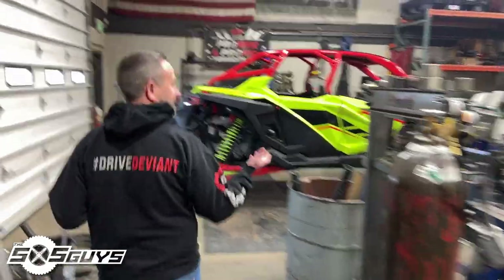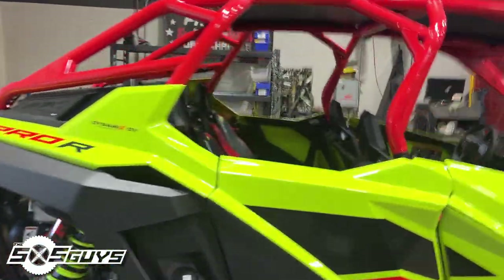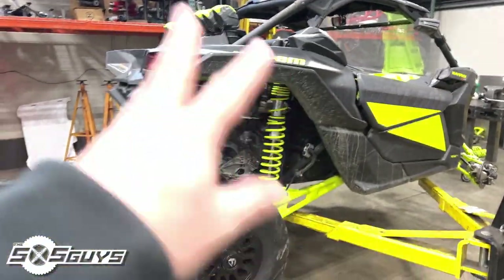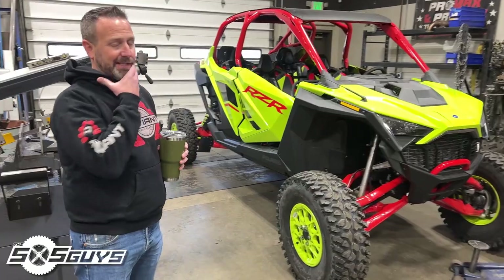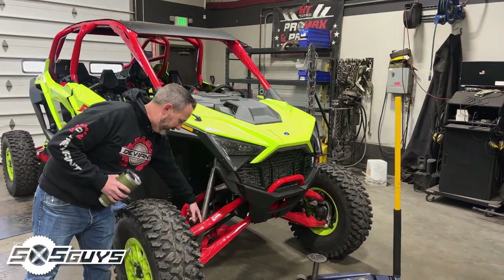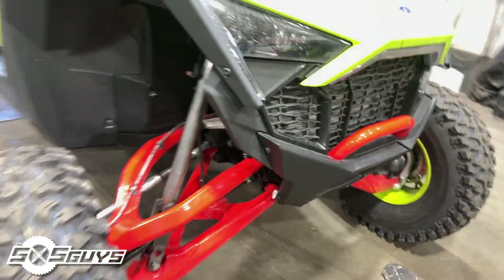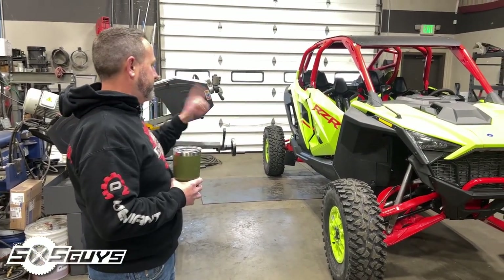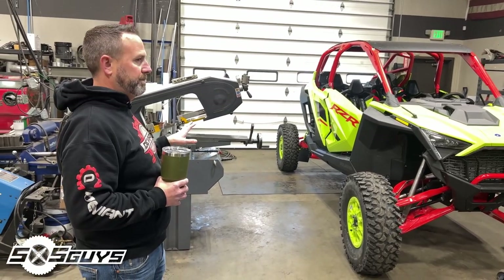You guys got a sweet new setup in the shop — four-seater even. You also got the X3 over here; you're developing some parts on the front end of that, a little XMR action going on. Today is actually the first time this has been in the shop — it hasn't been driven anywhere. We're keeping it as perfect as possible for R&D. Today we pulled the front shock off and we're going to make the fork mount out of billet. Then we'll start working on all the suspension components: uppers, lowers, radius rods, sway bar end links, roll cage, rock sliders, bumpers — you name it.